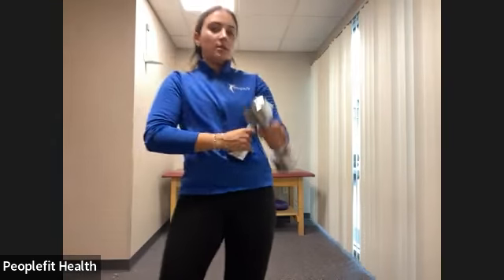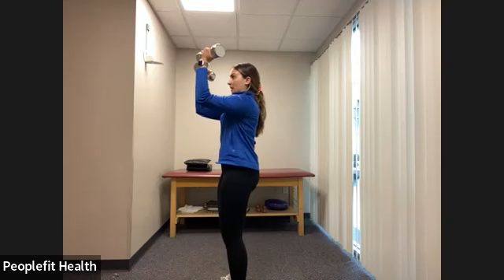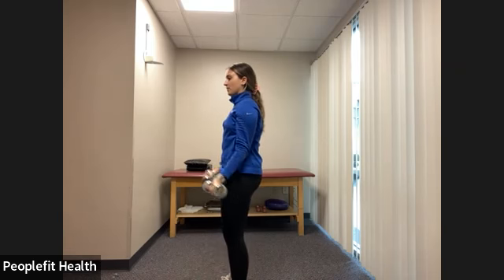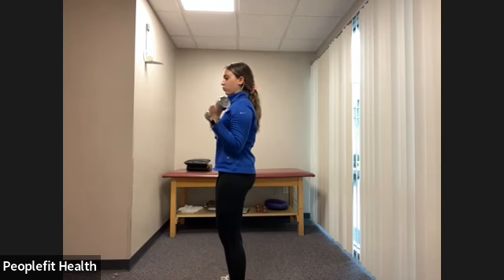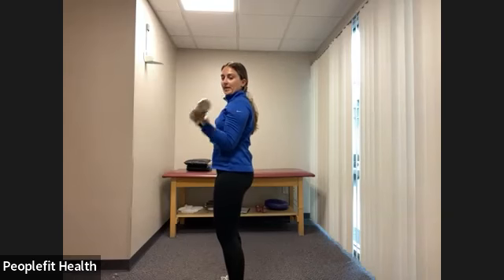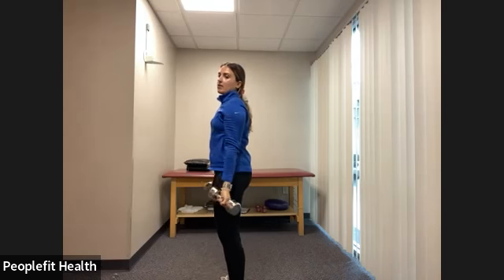Let's get started — three, two, one. Bring those shoulders down and back, squeeze the core in tight. We're not arching our back. Curl up, press the elbows up, feel those back muscles working, come down and down. Curl up, press, down and down. Halfway there. Separate each movement: curl up, press up, come down and down, and rest.